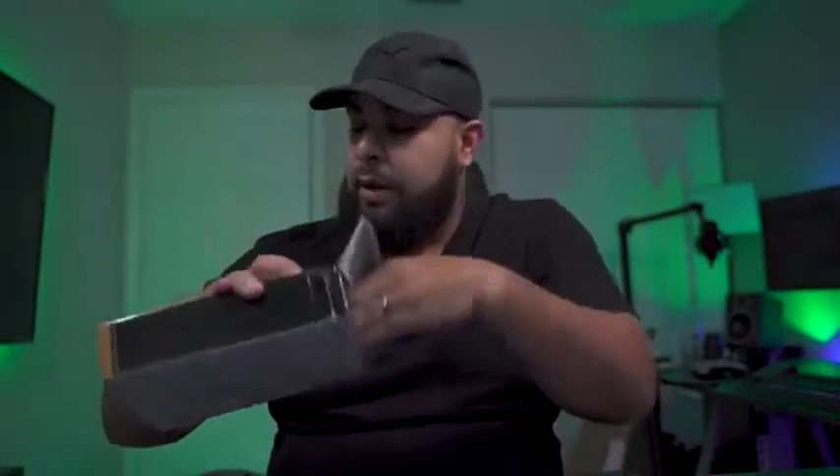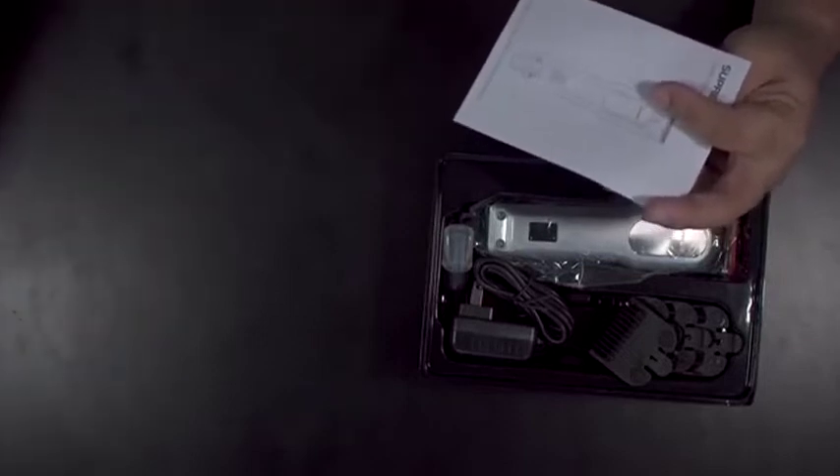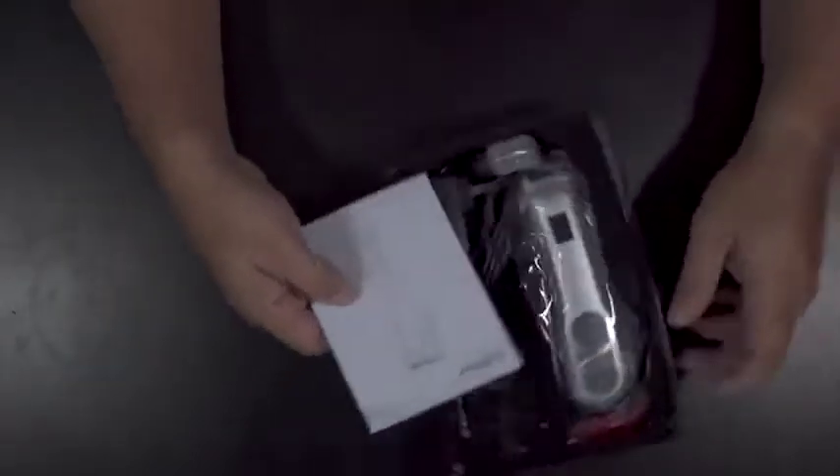Let's get right into what's in this box. Very simple packaging — this is one of the reasons why you save money. You gotta give it to them for that. They don't have very pristine packaging; it's not Apple, per se.